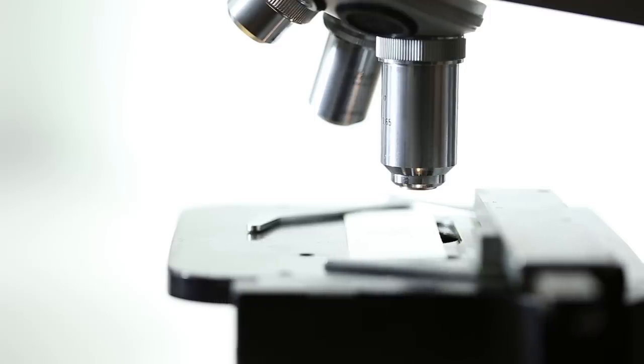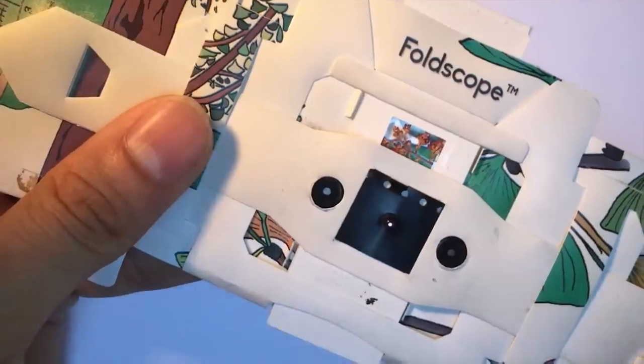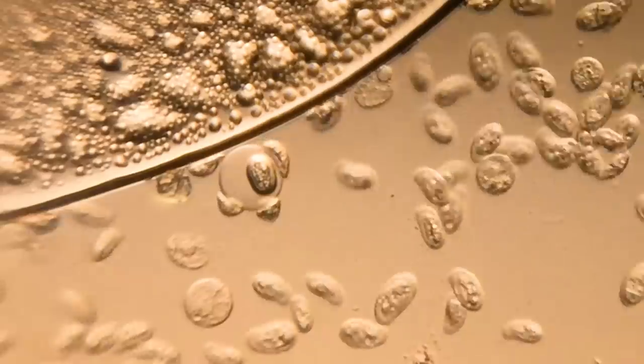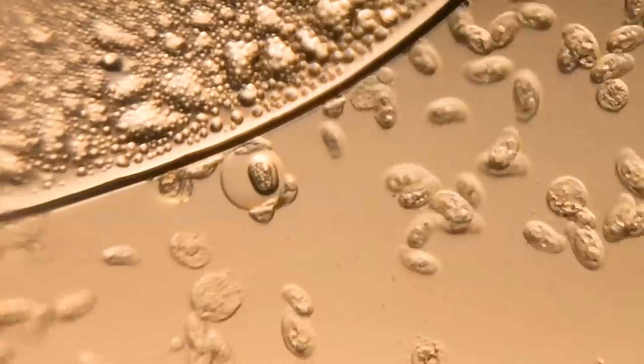For some assistance making my microscope, I sought the advice of Max at Foldscope. Foldscope was invented as a cheap and affordable option for microscopes. Made mostly out of paper, they cost less than a dollar to produce and allow you to view at 140 times magnification, making it possible to see bacteria and cells.